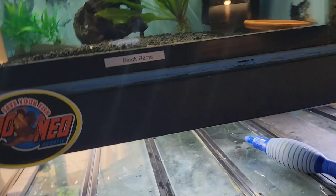I'm going to be taking out the black rams. The angelfish I'll probably take out today and move them to a bigger tank.